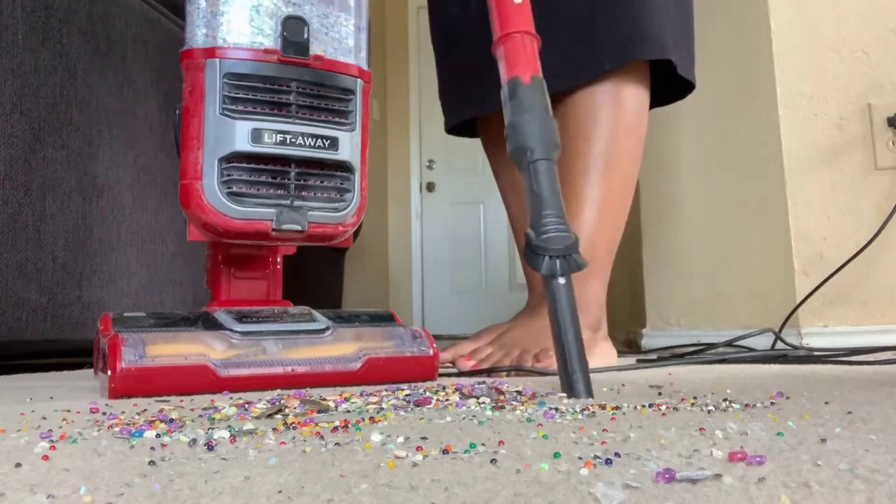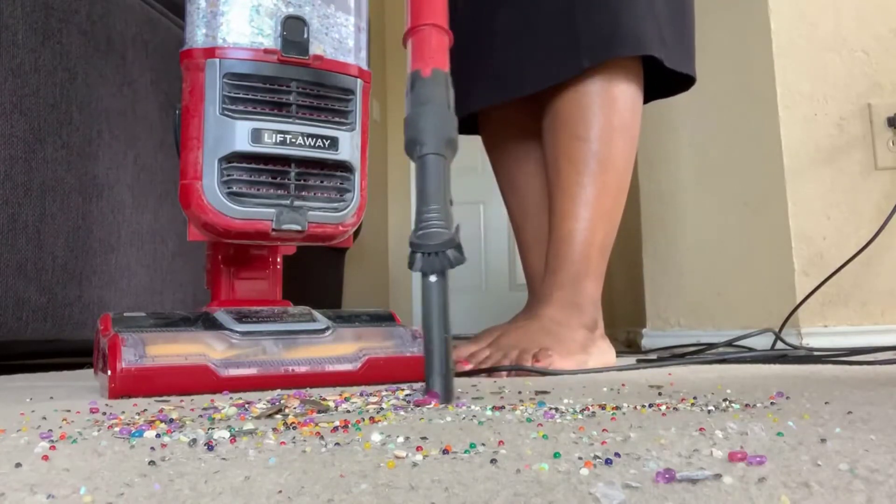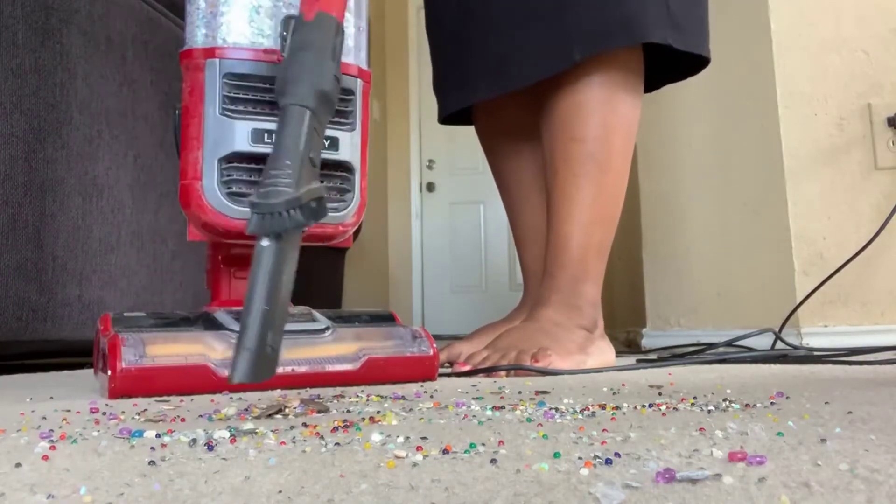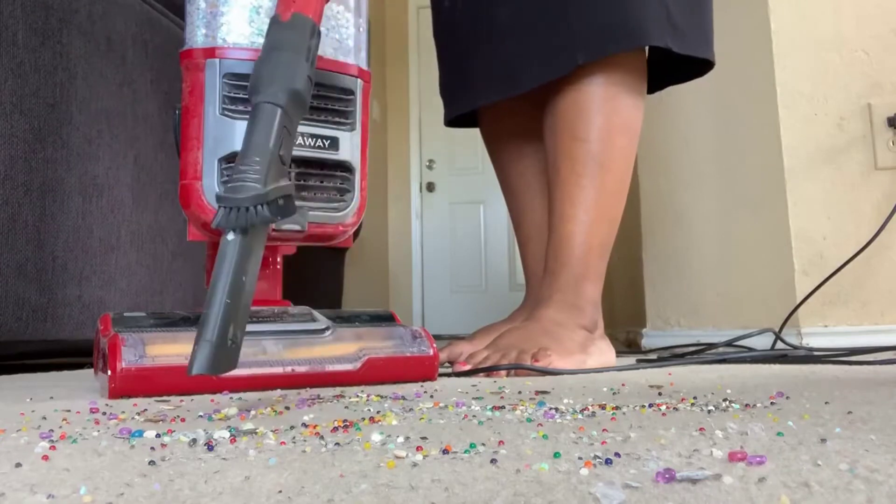So if you have pets, in my opinion this is the vacuum cleaner to get — more specifically if you have long-haired pets. It's really an awesome thing to have.